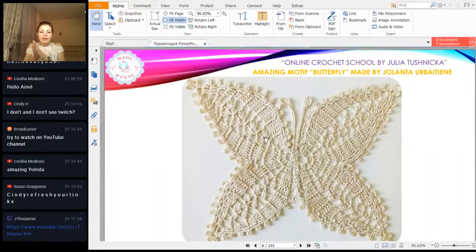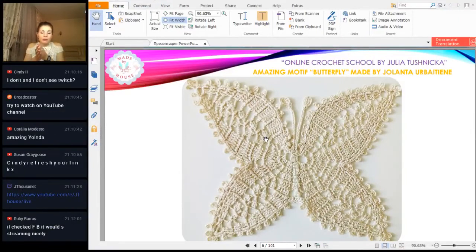Next we have an amazing, very accurate work from Yolanta. She made this butterfly from cream-color cotton thread. I have no words because everything looks great — perfect work. Each stitch is so accurate, so straight, the size of each stitch is perfect and consistent. We have these beautiful butterfly wings — really gorgeous. Thank you so much for your result and for the really beautiful photo too.